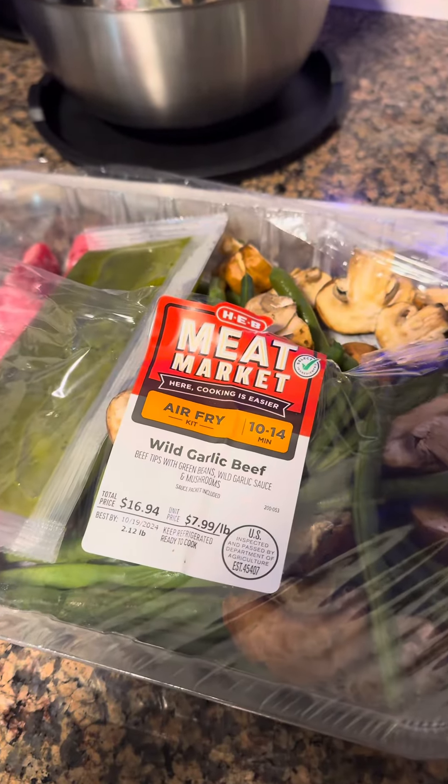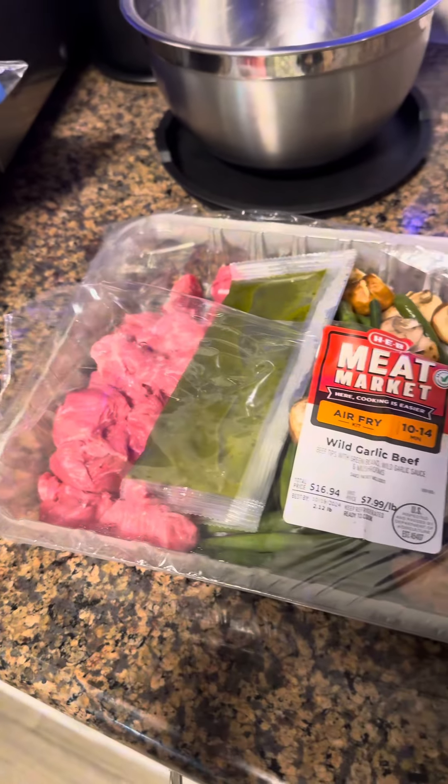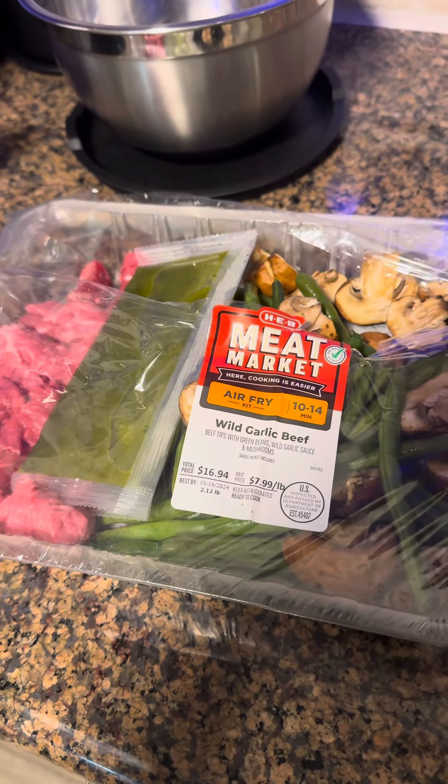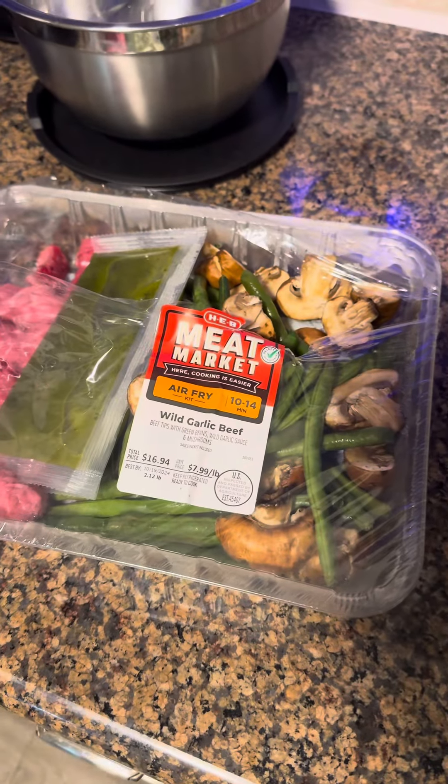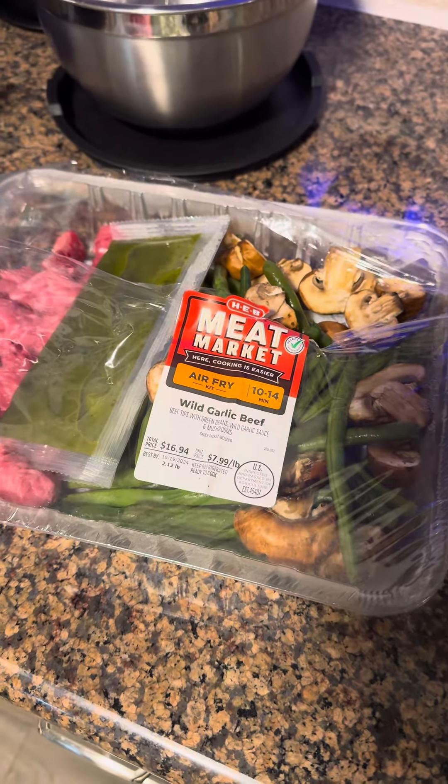We're trying out this H-E-B 'Cooking is Easier with H-E-B' air fryer meal kit. I'm gonna show you guys. It comes with all these ingredients, and then you pair it with a salad or pasta or rice. I'm making salad and rice. Let's see what this is about.